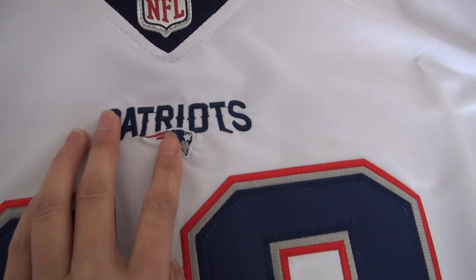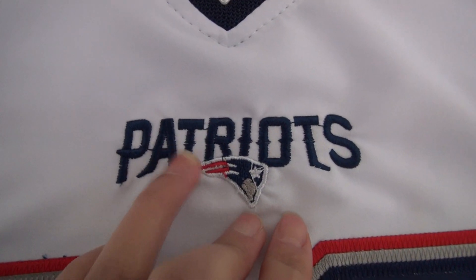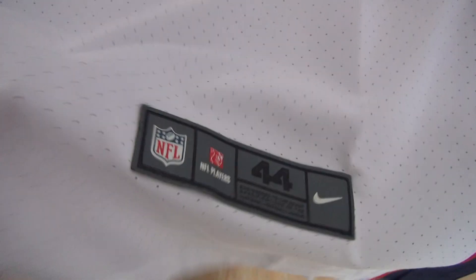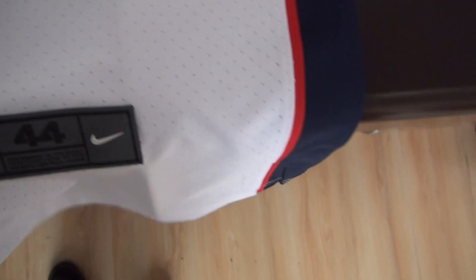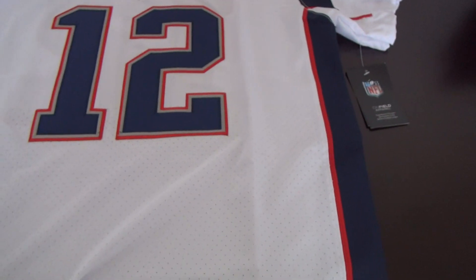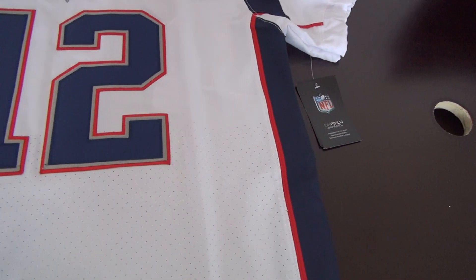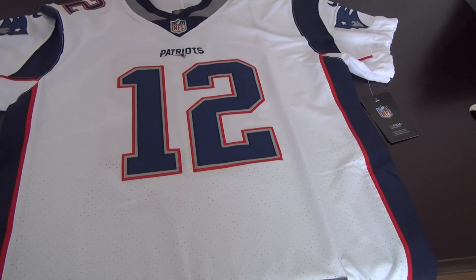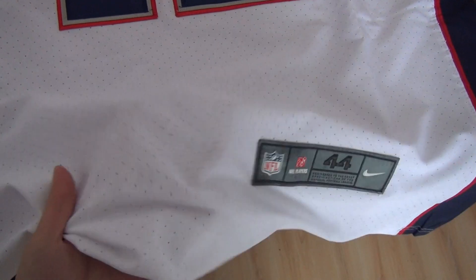Patriots logo. And stitch number 12 — you can take a good look at this stitch. Check the material, very soft. The tag size 44. All the jerseys are from the factory and the jerseys that you get are the same as the video shows, so you do not worry about quality.